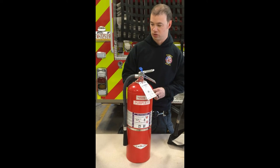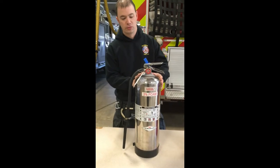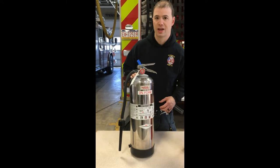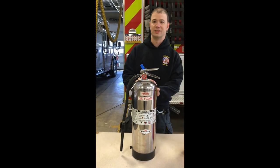It's on Engine 11 exclusively. Finally, we have a 3% foam extinguisher. You'll notice when you think foam you often think flammable liquids, but this one is just rated for class A combustibles. Now what that means is that this is a good extinguisher for deep-seated fire.